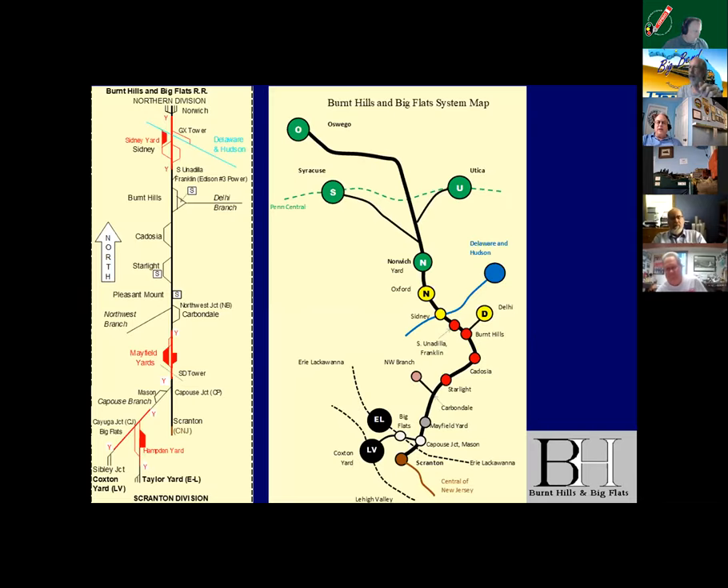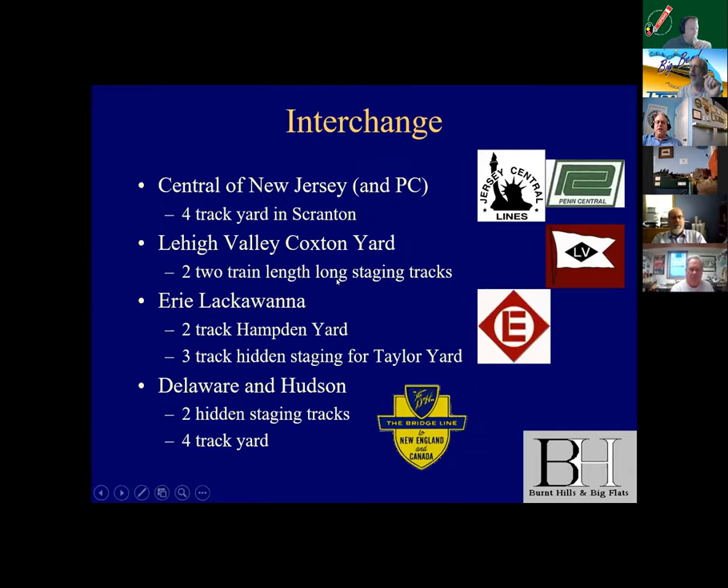This is the basic schematic. I do have a clipboard — I learned this from some guys in Atlanta — a nice little schematic you can follow along on. That is the map of what is represented. Notice there are a lot of interchanges: the Penn Central, the Erie Lackawanna, the Central New Jersey — they're all represented. We have plenty of interchange traffic, which is kind of important for justifying the operations.